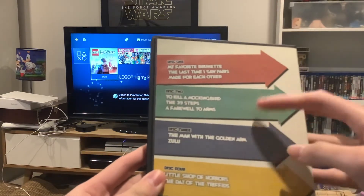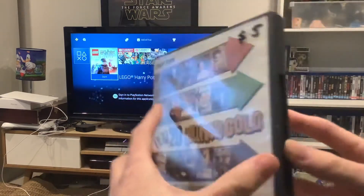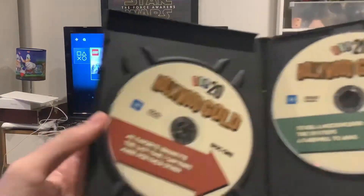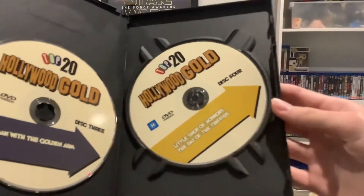So there are four discs in this one and I'm gonna split this into two parts for the double feature DVD opening. Here's disc 1, disc 2, disc 3 and disc 4.